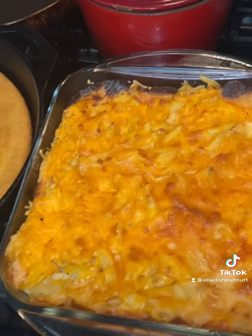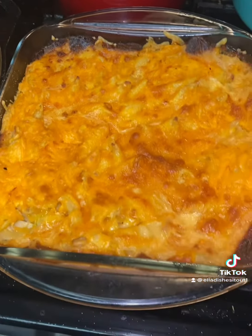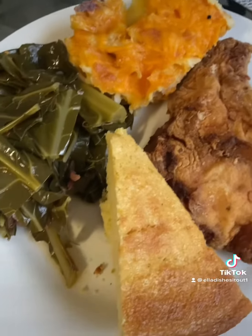Please remember to like, subscribe, and share. As always, bon appetit. Okay, here's some plated up food.